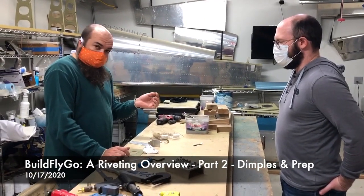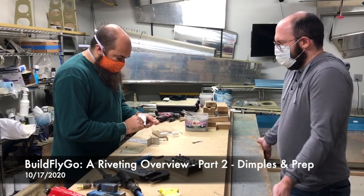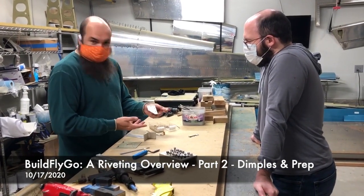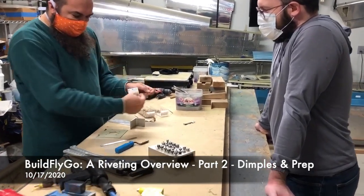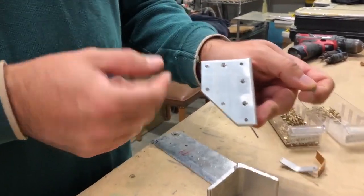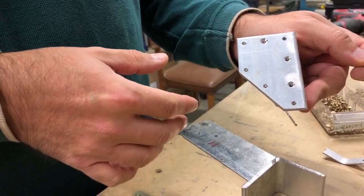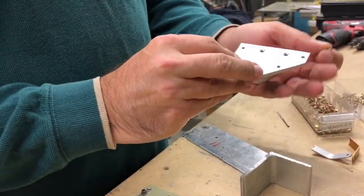There are two different ways in which we can recess the head of a rivet. We can either countersink them, which is to make a countersunk hole — you're essentially drilling the shape of the rivet into the metal. These are fairly large; they're for number one-eighth countersunk rivets. This is a scrap piece of metal, so these holes are not particularly indicative of good holes.